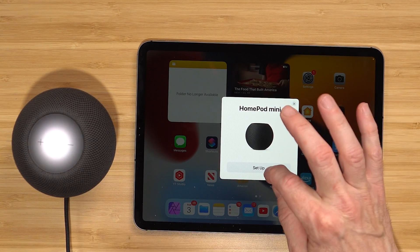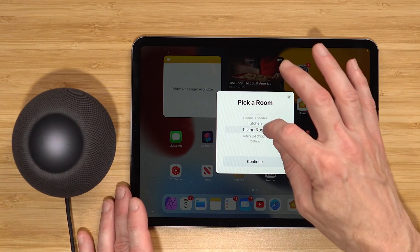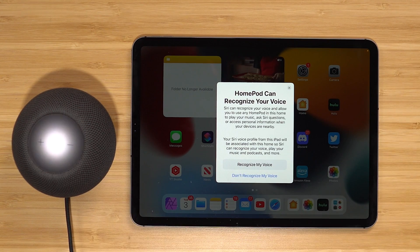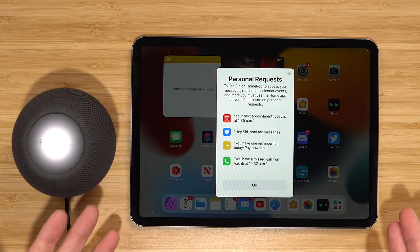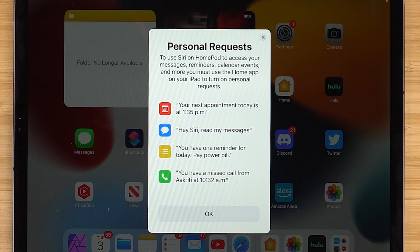Setup is really easy. You power it up and bring your device near it, and it'll recognize that there's a HomePod there. Apple guides you through the whole process. During setup, take advantage of personalized responses. This will recognize your voice when you make a request, and when it does, you can access your information — answer a call, send a message, or hear what's on your calendar — because it's recognizing your voice to access that information.